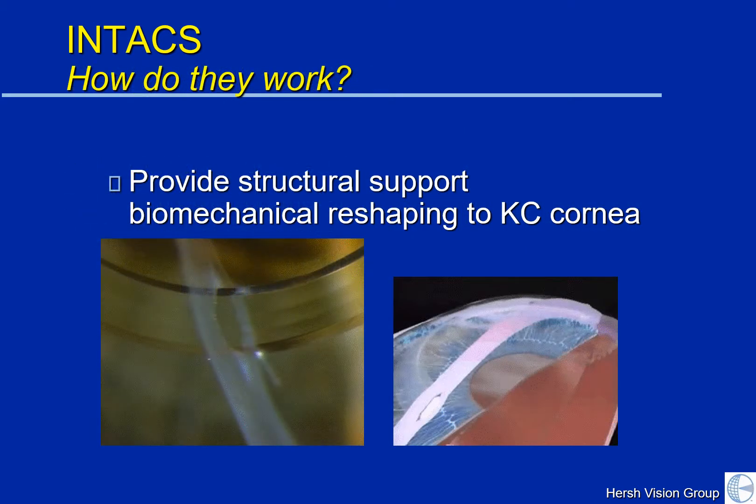Now, how do Intacs work? In essence, they provide structural support of the cornea and mechanically reshape the keratoconic cornea. If you imagine a balloon with a bulge because it's thin in one area, and then we take duct tape and wrap it around that bulge — Intacs supplies this kind of support.